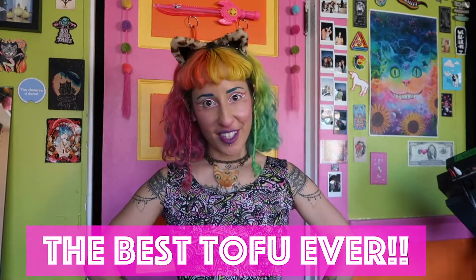Hi there and welcome to Joyride with the Rainbow Goddess. I'm Itzel and today I'm going to be teaching you how to make the best tofu ever. Seriously, even tofu haters will love this — anti-vegans will love this.